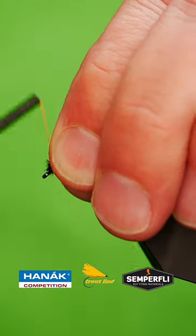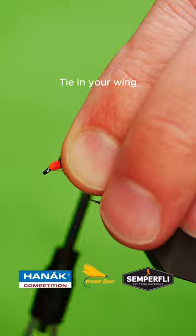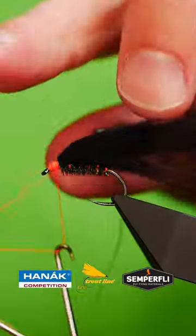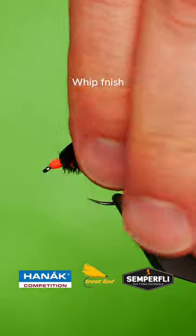Tie in a black marabou wing. Build a head. Whip finish.